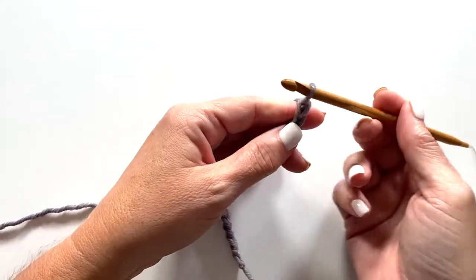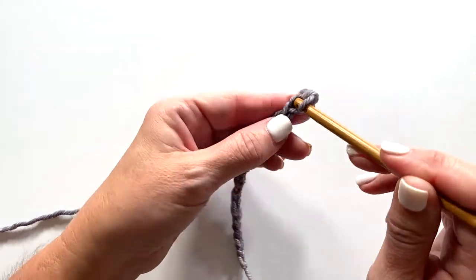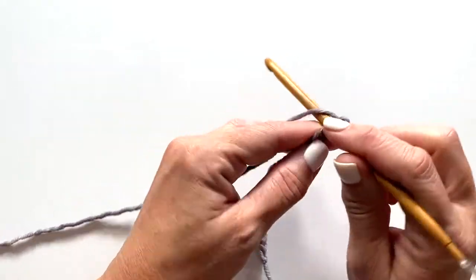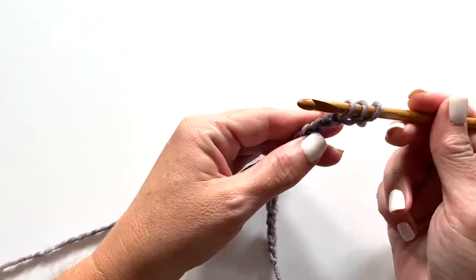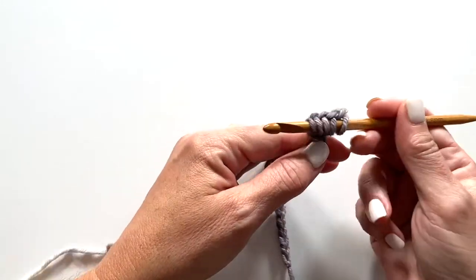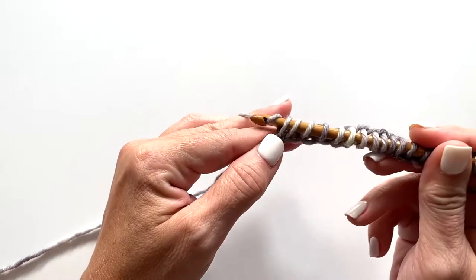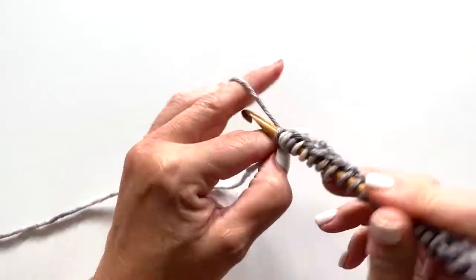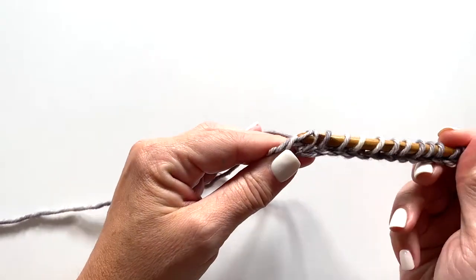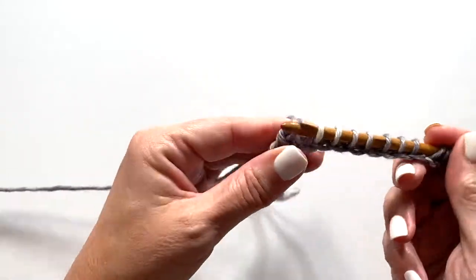For the forward pass of row one, we're going to insert our crochet hook into the second chain from our hook, yarn over, pull up a loop, and repeat this all the way across the row. For the return pass of row one, yarn over and draw through one loop on your hook, then yarn over draw through two loops on your hook, and repeat yarn over draw through two loops all the way across.